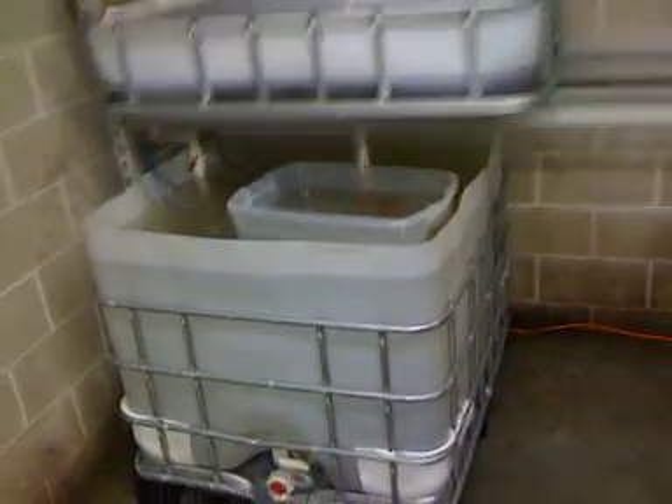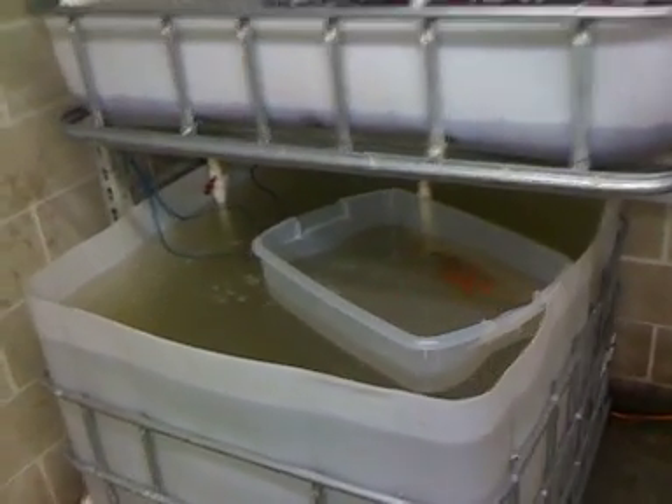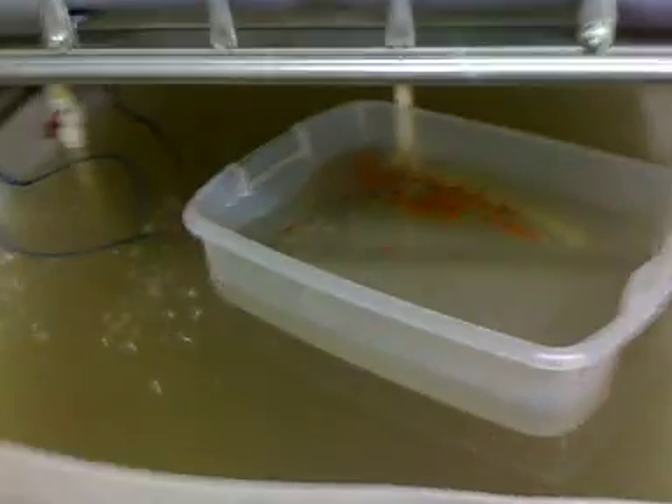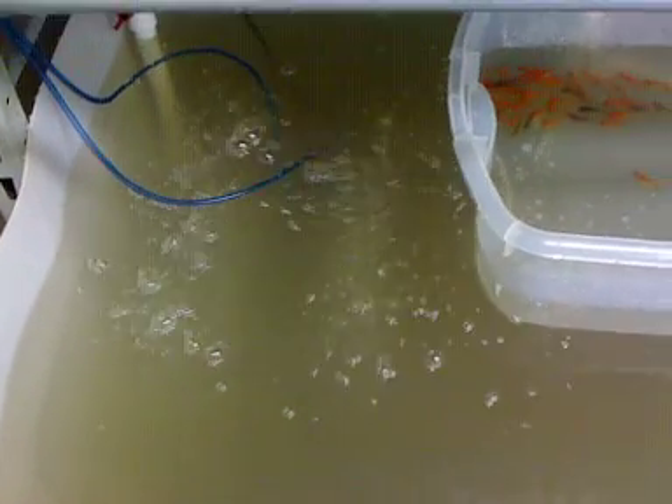Here's our aquaponics system again. It's been running now for two days. The water's clearing up quite a bit — you could almost see the bottom before I stirred it up a little bit sticking the air stones down there. Got a couple of air stones in there now.